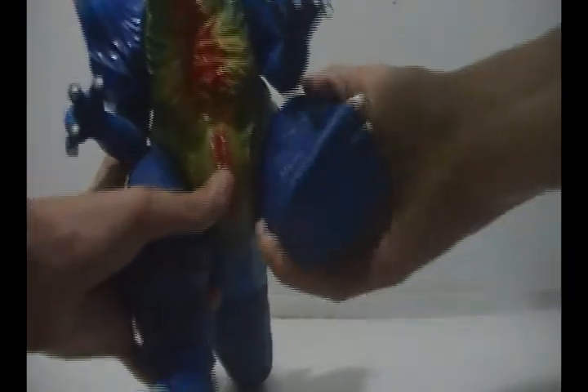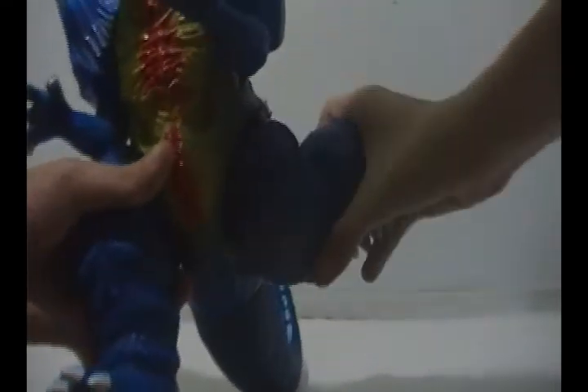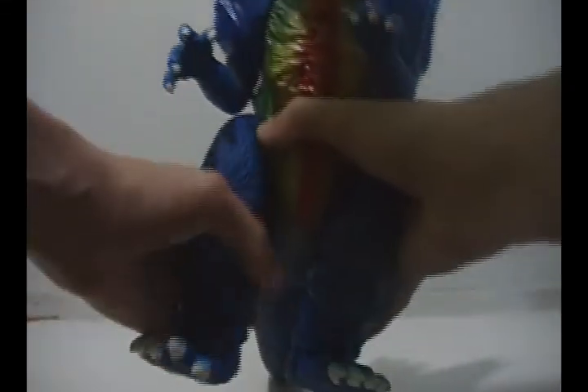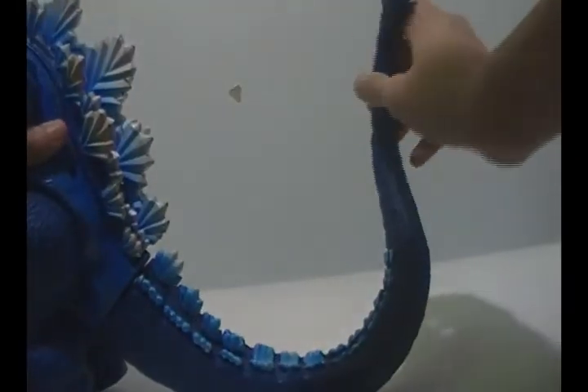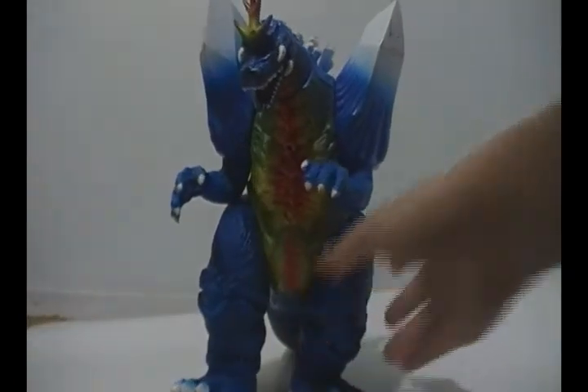The legs — very stiff. I'm not gonna rotate this one now because it's a pain. The tail can rotate 360, and this part of the tail can also rotate 360. So counting everything up, he's got 9 articulation points.